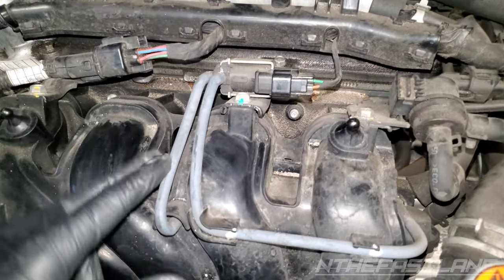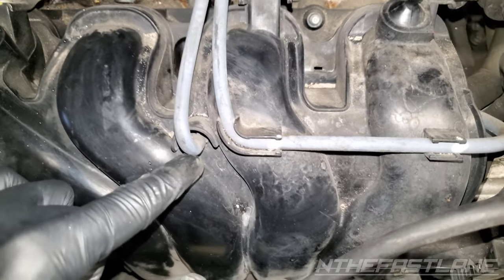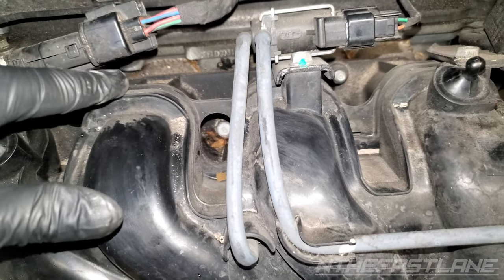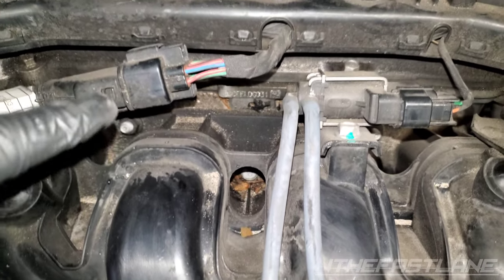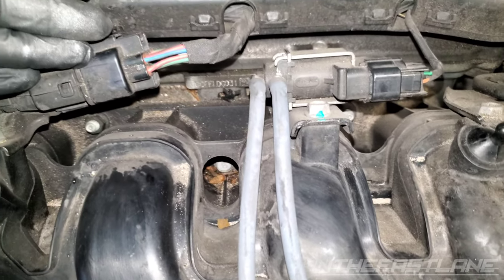Another thing to check is vacuum leaks. Right here we have cylinder two and cylinder three, and right in the middle we have this vacuum line. If this vacuum line is leaking, it will introduce air into cylinder two or cylinder three, giving us an extra lean condition — some detonation on number two. If that air gets in there, it will change the fuel mixture and the air-fuel ratio, causing it to run lean.